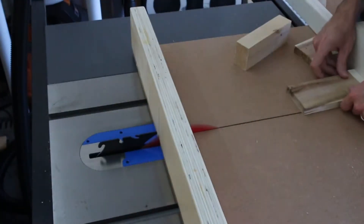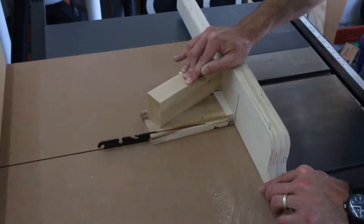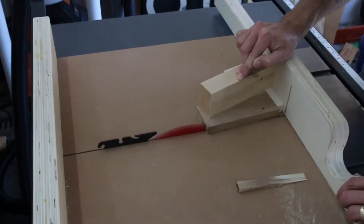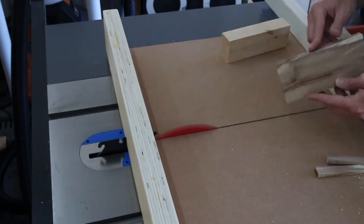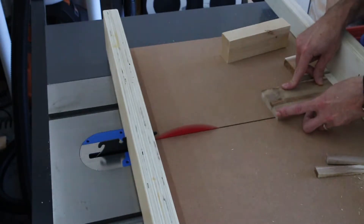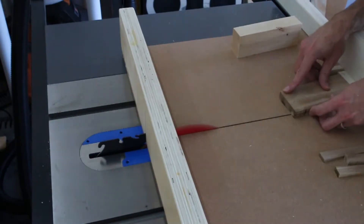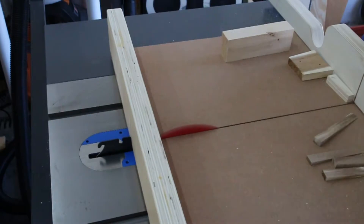That little wedge on the crosscut sled is four and a half degrees. I wanted 40 segments to go around the mirror, so 360 degrees in a circle divided by 40 segments equals 9 degrees per segment. And since you want the segment symmetrical, each side has to have an angle of half of 9, which is 4.5 degrees.